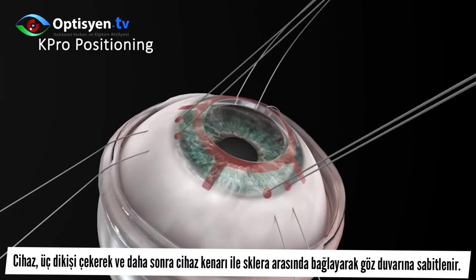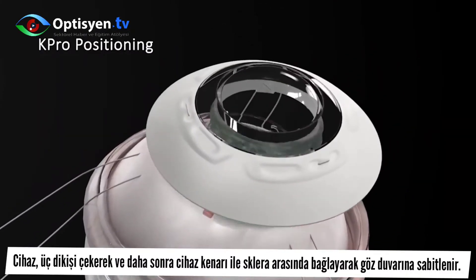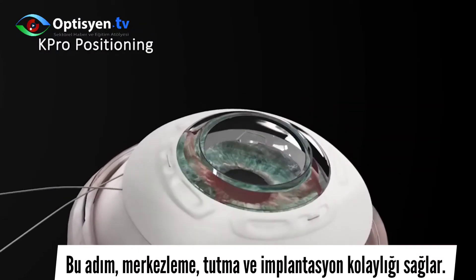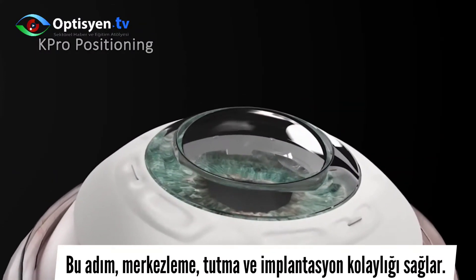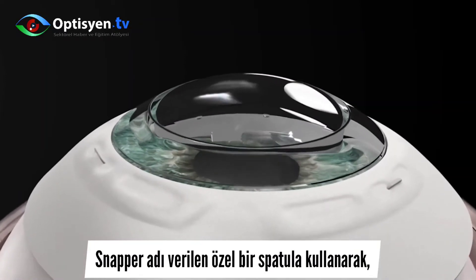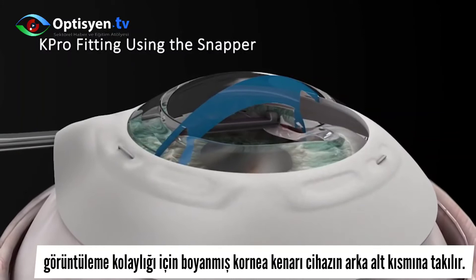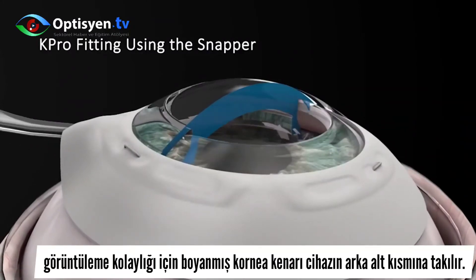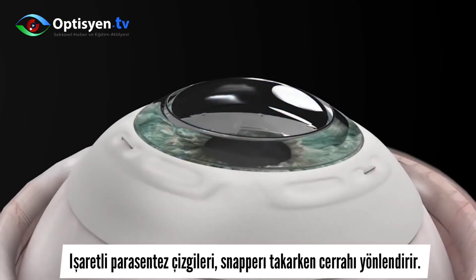The device is fastened to the eye wall by pulling out the three sutures and then tying them up between the device skirt and the sclera. This step ensures centration, retention, and ease of implantation. Using a dedicated spatula called the snapper, the corneal rim, which is stained for ease of visualization, is snapped into the device's posterior undercut. The marked paracentesis lines direct the surgeon when inserting the snapper.